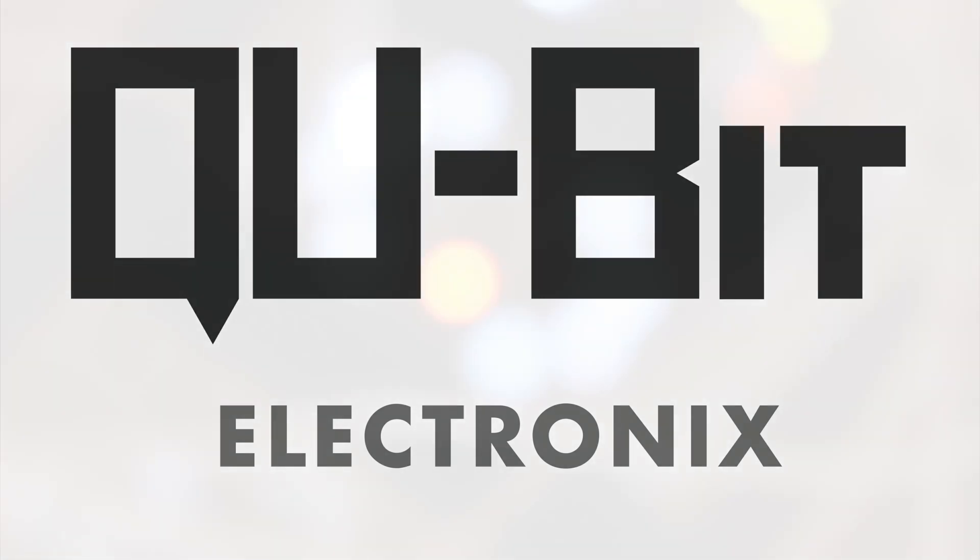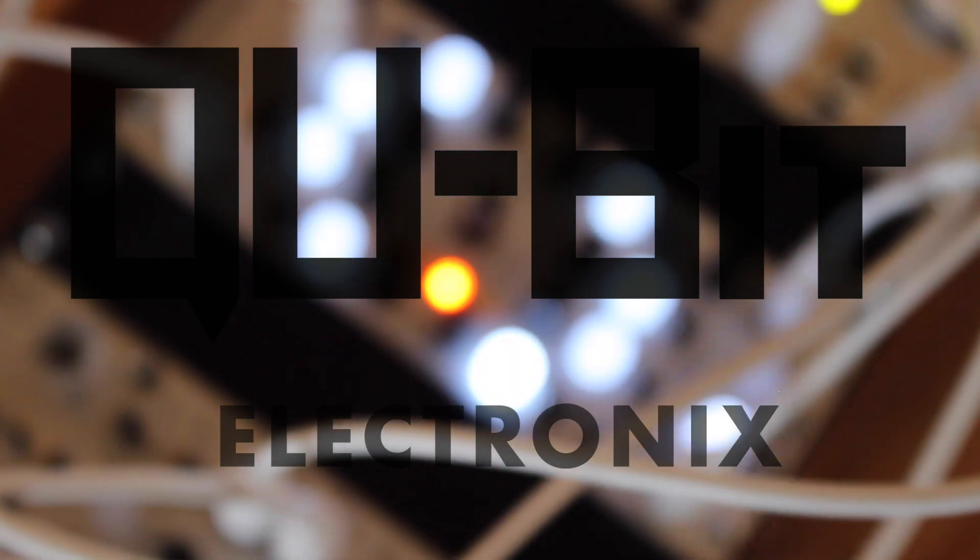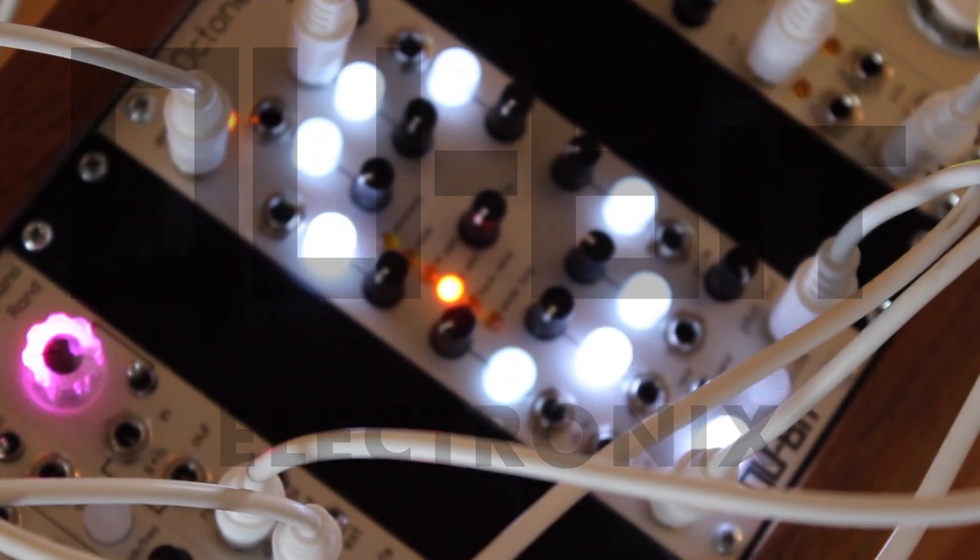The Octone is a sequencer designed with the creation of music in mind. Tonality, rhythm, and rests are all built into this powerful module.